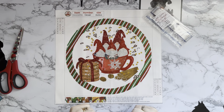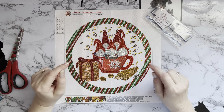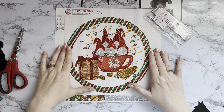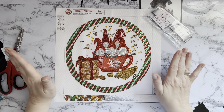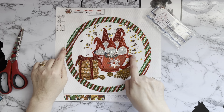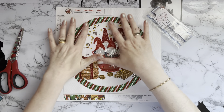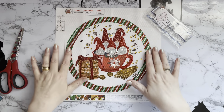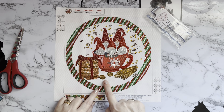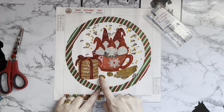Hi everyone, Liz here! I've got a completion review to show you - I finished this one between Christmas and New Year. I absolutely love it, it just makes me laugh and smile. It's five little gnomes, or five little gonks, in a cup of hot chocolate or coffee. It looks like they've all just gone whee, splatting, with all the different drops of chocolate or coffee splashing out. We've got a pile of Christmas cookies here too.